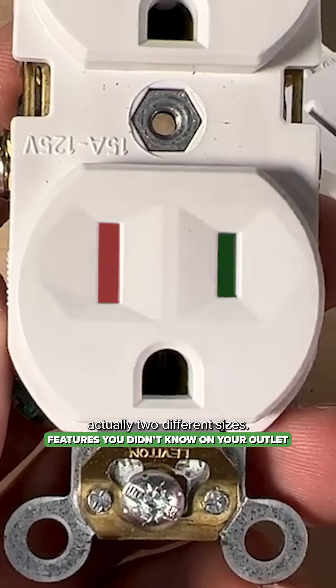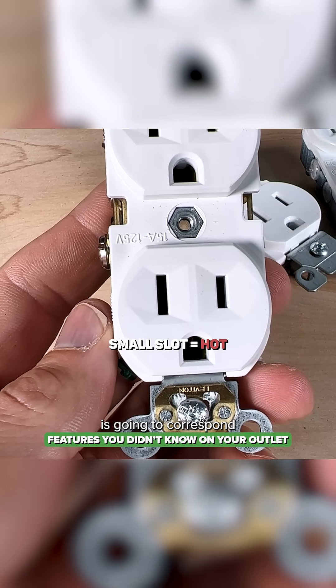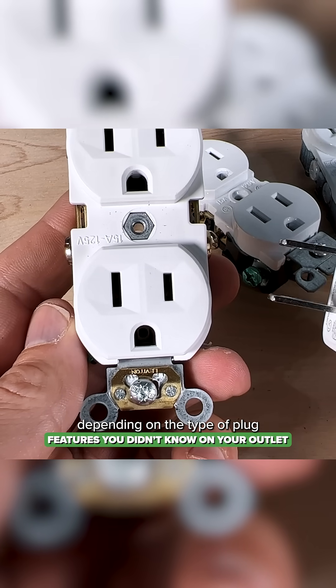These slots are actually two different sizes. The smaller slot is going to correspond to your hot side, and the larger slot is going to correspond to the neutral side. That doesn't always matter depending on the type of plug you have.